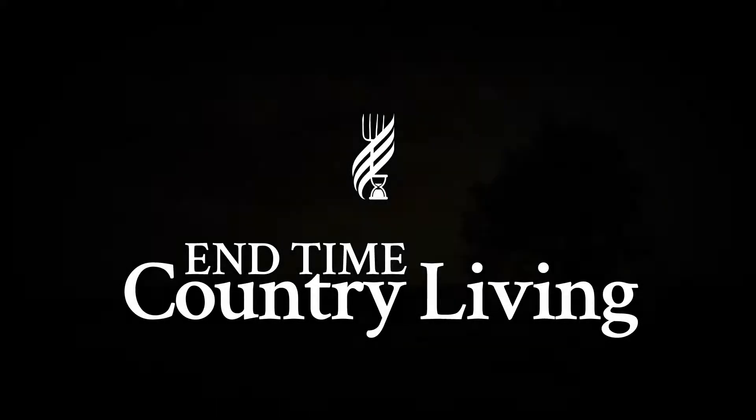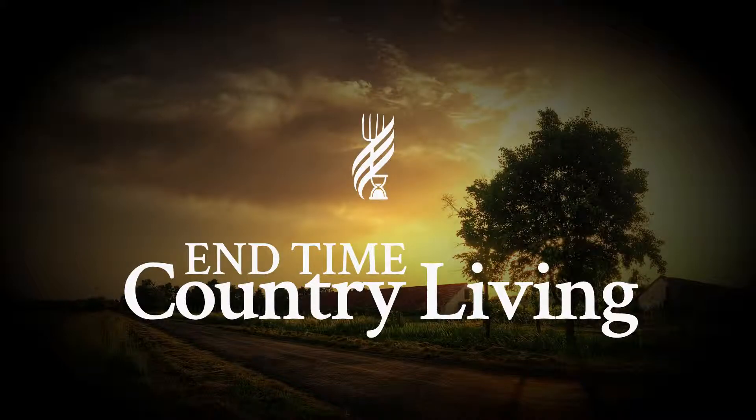Hi there, this is Daniel with End Time Country Living. On this program I wanted to cover soil inoculation, so that's what I'm working on this morning. Soil inoculation really means adding some beneficial microbes to the soil that are known to be beneficial to plant growth, in order to increase the health of the plants during the growing season so that they can get all the nutrition they need in the most efficient form, and produce large amounts of complex carbohydrates and lipids in the leaves and sap of the plant, which allows them to defend against insects and beetles.